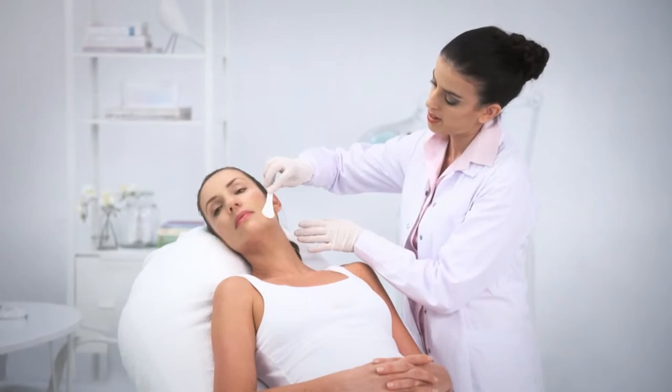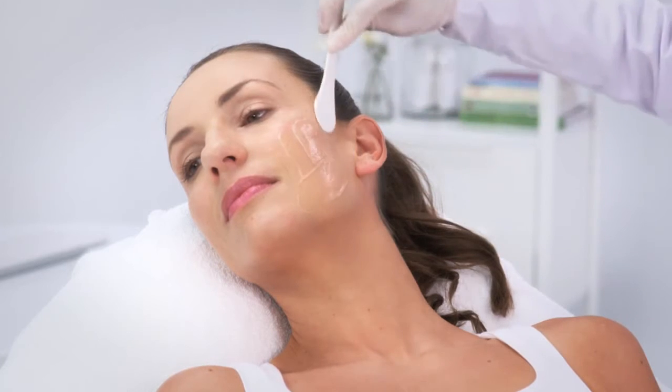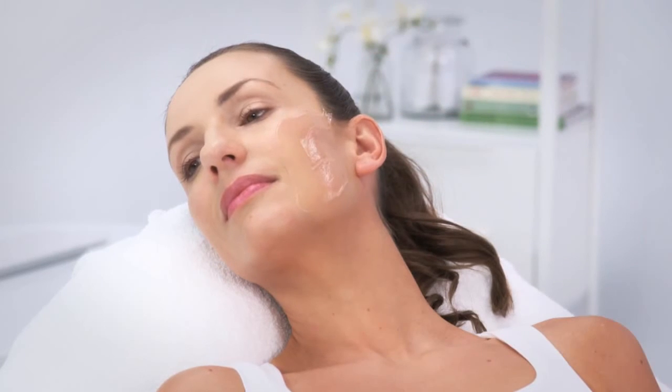Apply an EndyMed approved ultrasound gel to the first area to be treated. Apply the gel only on the specific area to be treated. The right amount of gel should create a uniform layer of two to three millimeters thickness.